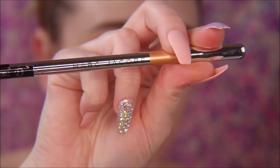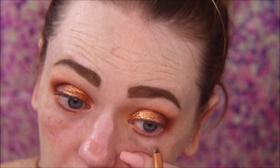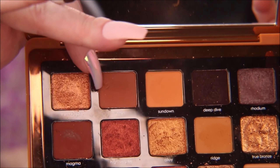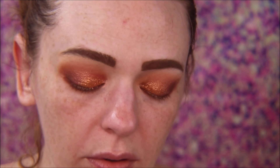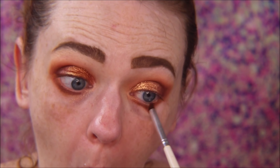Now I'm going in with this Marc Jacobs eyeliner in Miracle, which is a really pretty copper color, and putting that in my lower waterline. Then I go back in with Suntan on the lower lash line to blend that out, and then back in with our transition color to help blend everything out. I also added some Fix Plus to my brush.